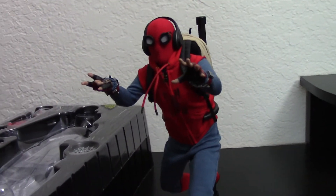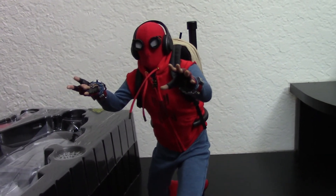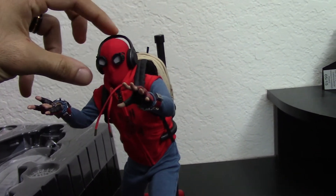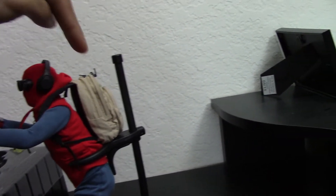So, this is the homemade version of the Spider-Man Homecoming suit. As you can see, I have added some accessories — mainly from the regular version. He's got the headphones here, and he's got the backpack, and I have his science book in there.